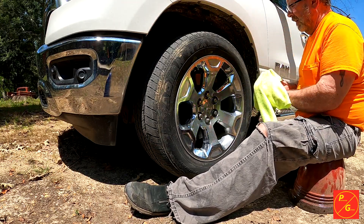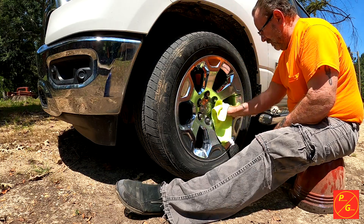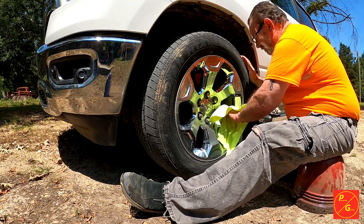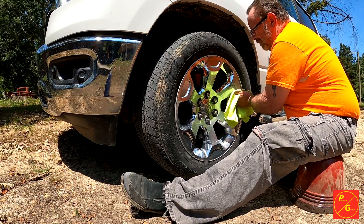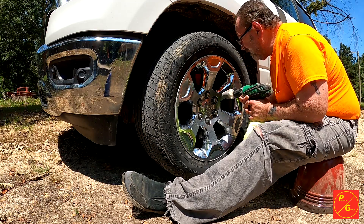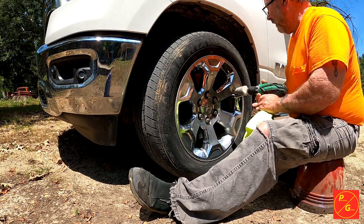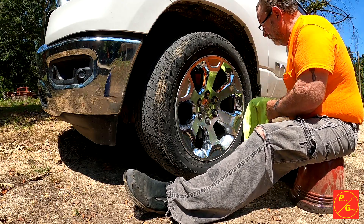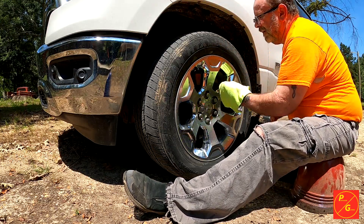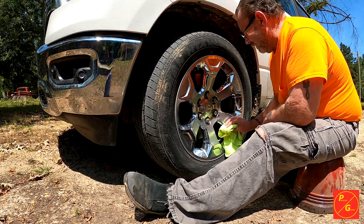Okay — oh yeah, that's looking a lot better. I got a little bit right there. Yeah, right there. Oh yeah, there we go. Yeah, now that looks a whole lot better.